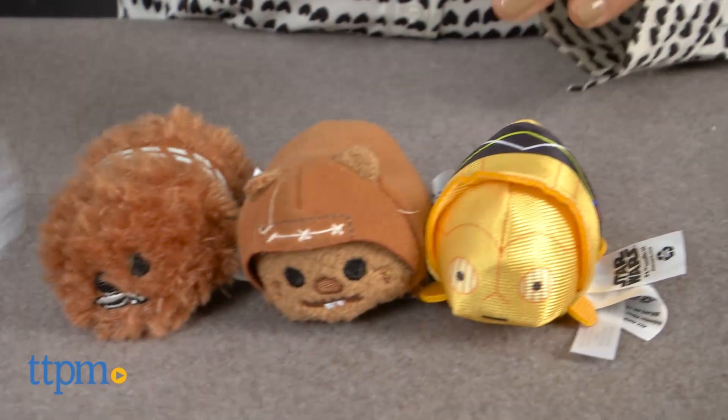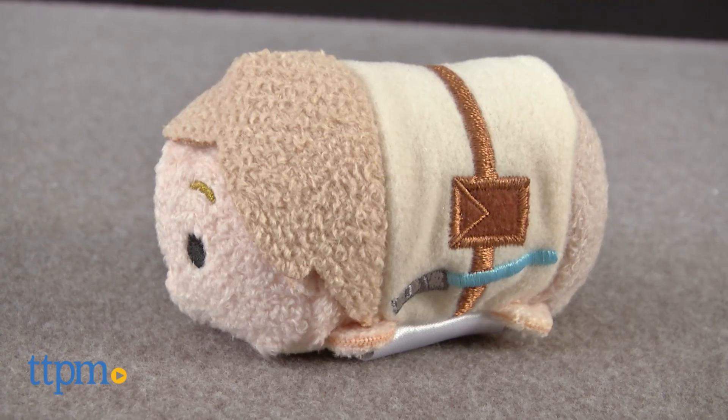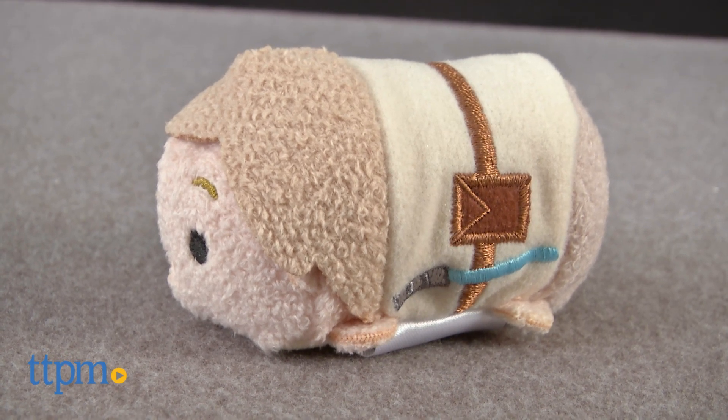Each one of these are sold separately. These plush Tsum Tsums are stackable plushes that are cute and have great embroidered details throughout. The gang is all here,